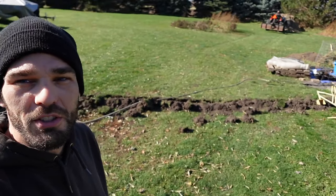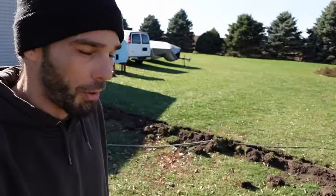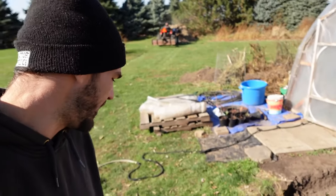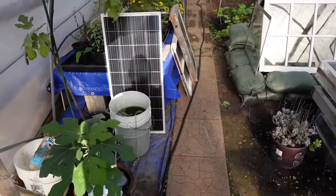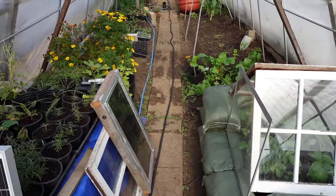We've got this trench we've been digging from the garage heading into the greenhouse — we're going to be running some electricity in there and experiment with some lights. If anybody has any lights they want to recommend, recommend some waterproof lights for us. These expandable hoses are where it's at, until they get a hole in them I guess.